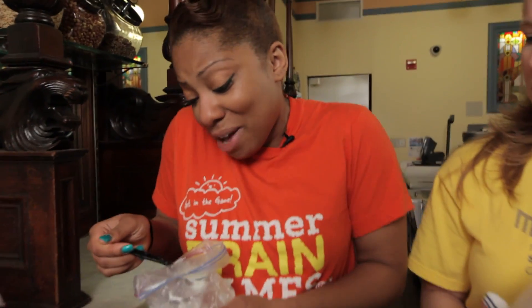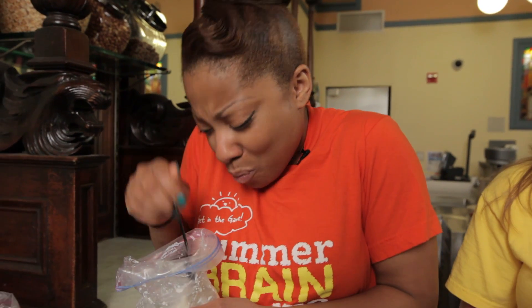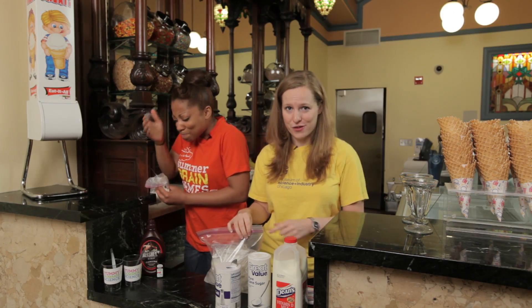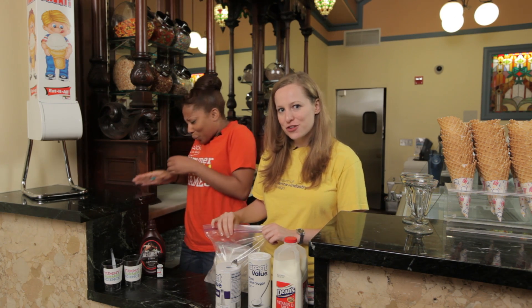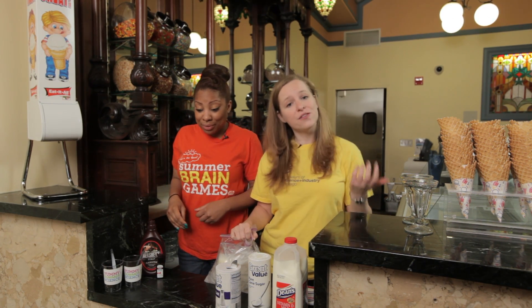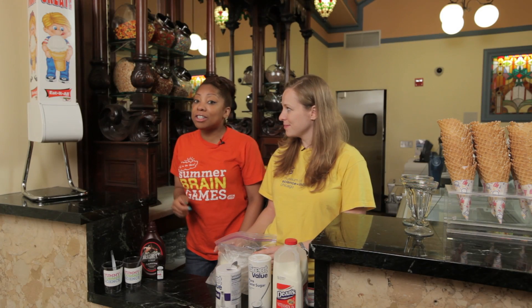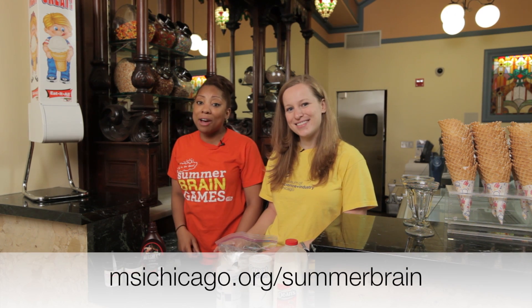I've got my own secret stash here, guys. Watch out for that brain freeze, Brainiacs — it doesn't feel good at all. Make sure you let us know how your ice cream turns out. We want to know all the creative flavors that you came up with, so post about them on our Facebook page. Or better yet, you can tell us all about it when you join our contest for Summer Brain Games, where you can win a family tech package including an iPad, a digital camera, and a notebook.